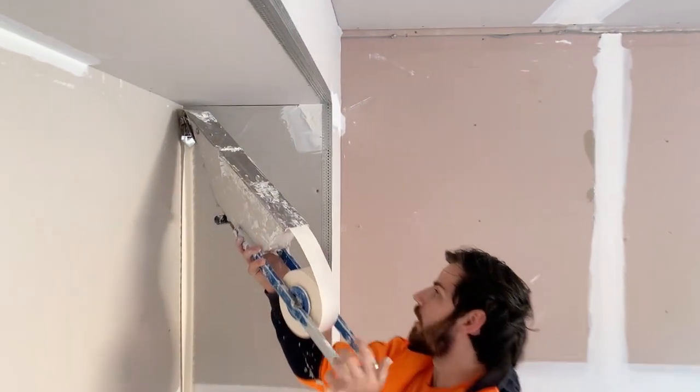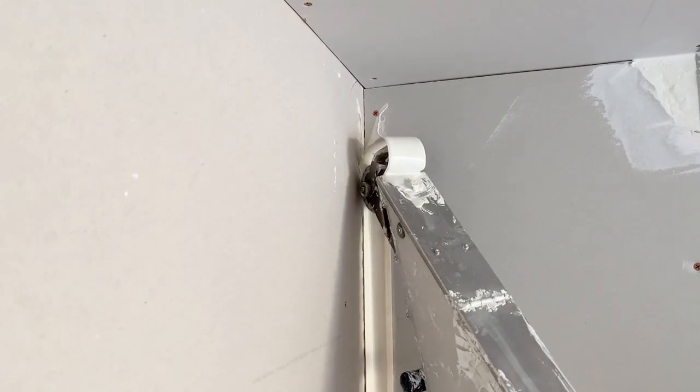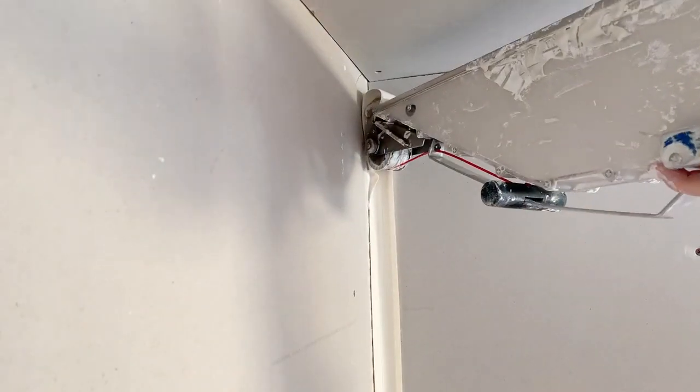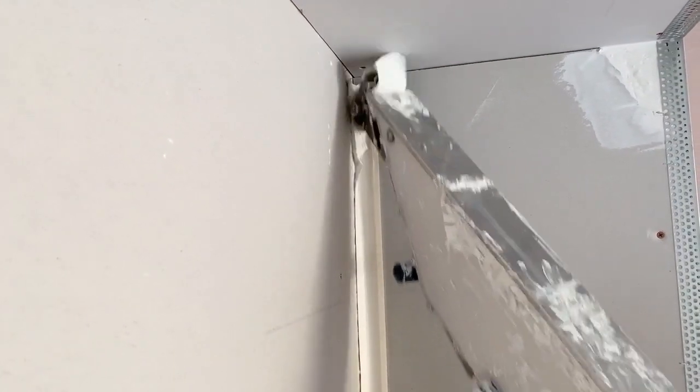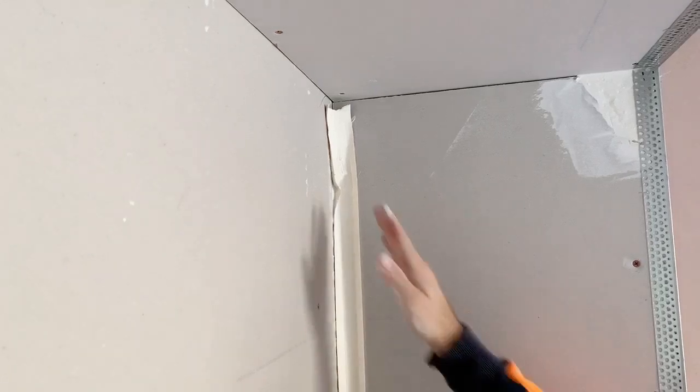When you get to the top here, the more angle you put on the metal cutter, the more tape it's going to cut. The closer you hold it, the less it's going to cut. Not every tape machine always cuts it the same, but the less angle you put, the closer it'll get — and the further away it is, the more it cuts.